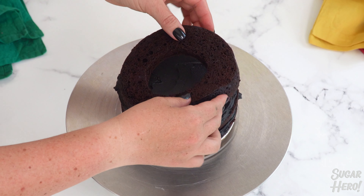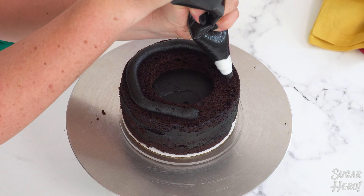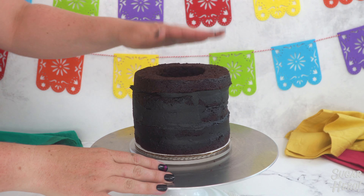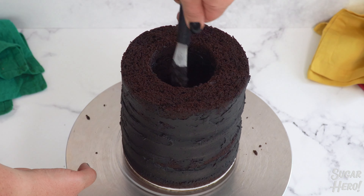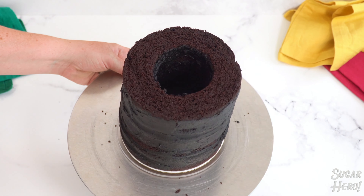Now things are going to get interesting. For the third layer, add a cake layer with a hole in it and spread buttercream evenly over the top, then keep adding the layers with holes one after another with a layer of buttercream between each one. Spread a thin layer of frosting around the hole in the center, then chill it briefly so the center hole is more stable and the candy won't stick inside.